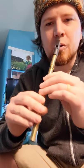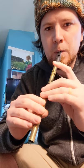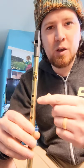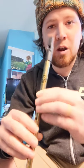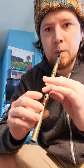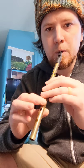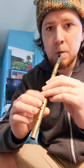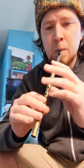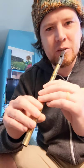So when you get to this octave transition point, what I would recommend is get really comfortable with that spot on your whistle. Just sit here and run through it, and focus on getting it nice and smooth.